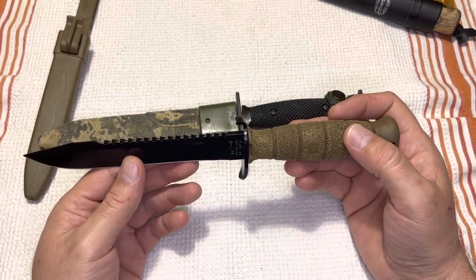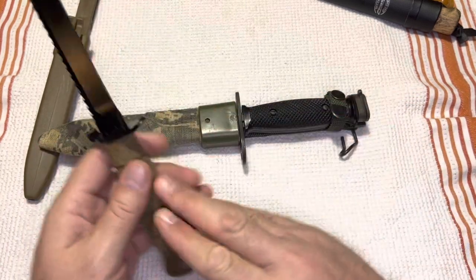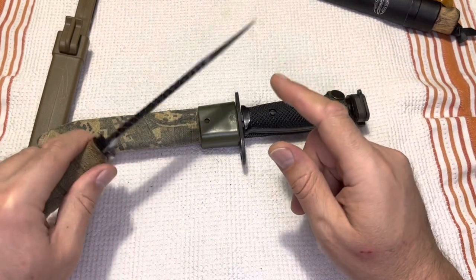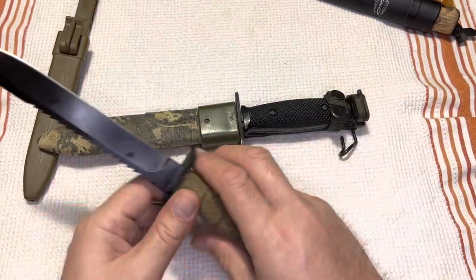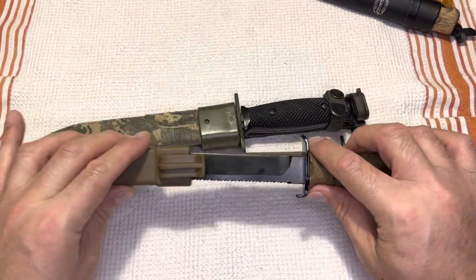One of the things I keep seeing are all these bushcraft videos where people like to put their knife into a piece of wood and then hit it with a hammer or another piece of wood to chop wood. Well, if you know you're going out into the bush, why don't you just bring a damn axe? I don't really understand that portion of it, and I really don't want anyone to explain it to me.